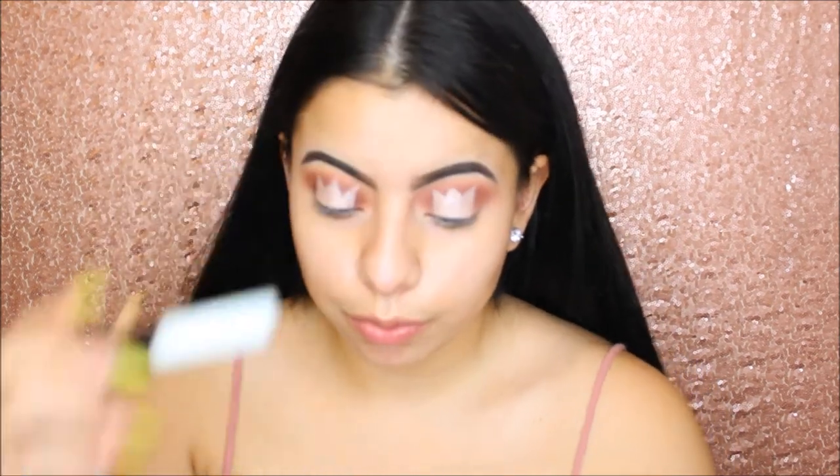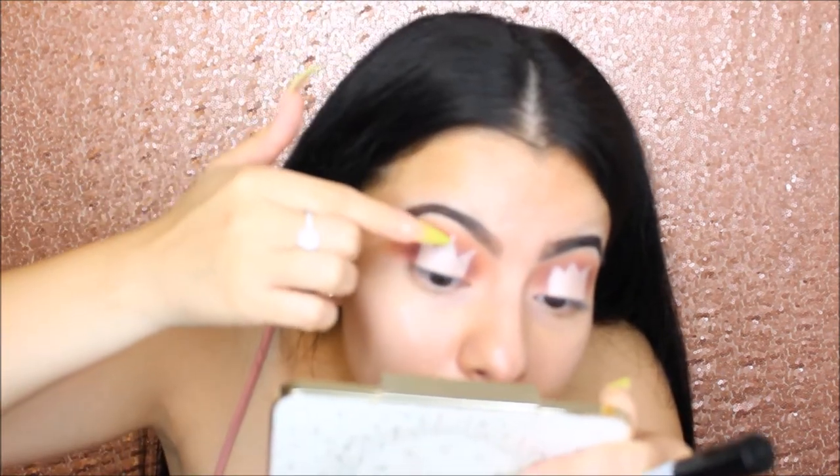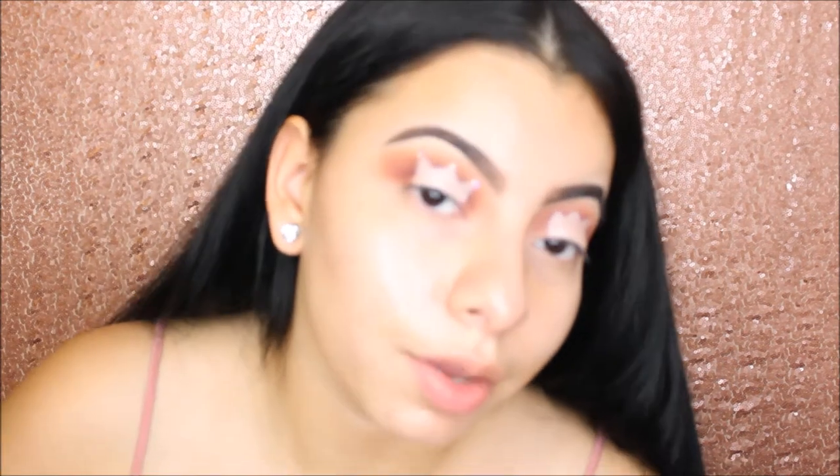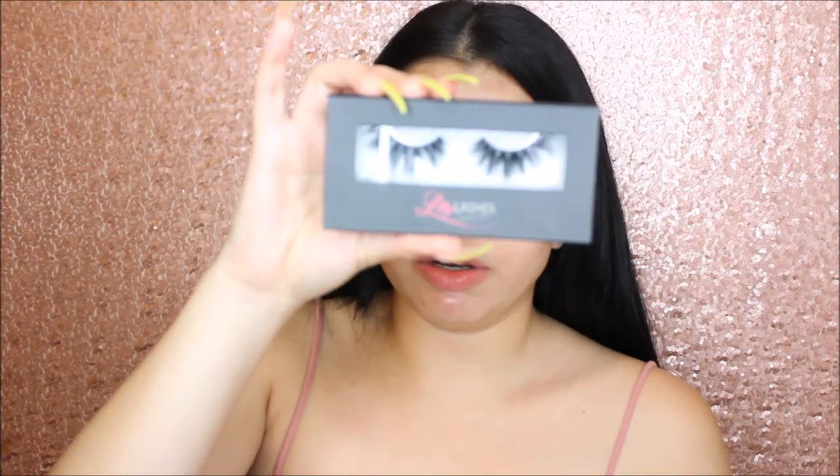That is how the eye looks. I will be back — I am going to do the other eye off camera. Now that I did the other eye off camera, I will apply some crystals to the tips of the crown, and the glue that I will be using is a dual glue. There is one and there is the last one. After you have applied your Swarovski crystals, we will apply our lashes — and the lashes we use are once again the Lily Mykonos lashes.